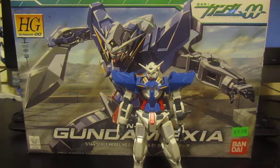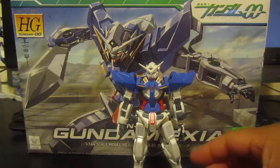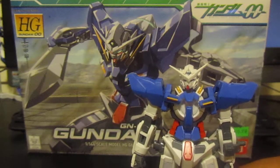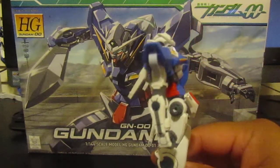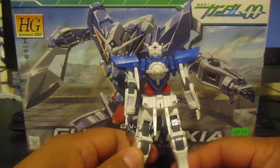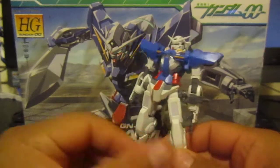I just built this kit the other day and I'm very impressed with it. As I said in the unboxing video, it was only three runners plus poly caps. A lot of good things about this kit that I've enjoyed is the amount of detail that went into it — especially in the chest area, the head, the legs, and the rear of the kit.